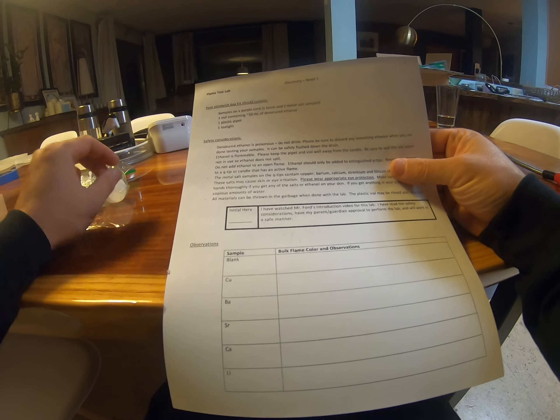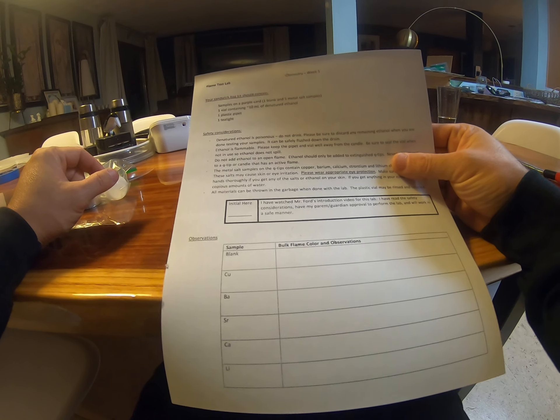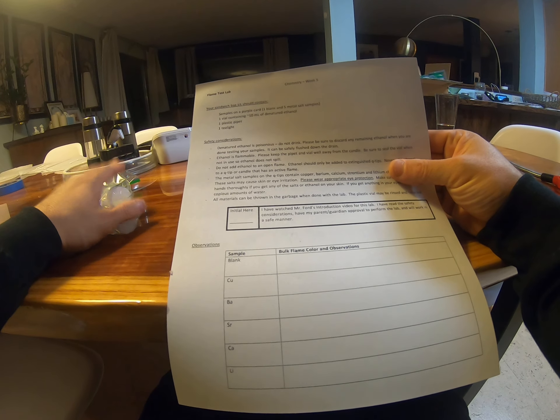Alright chemistry, so I'm assuming you're going to be heading home from the library. You've picked up a lab sheet and you've picked up your kit. So before you open the kit, let's just go through this.